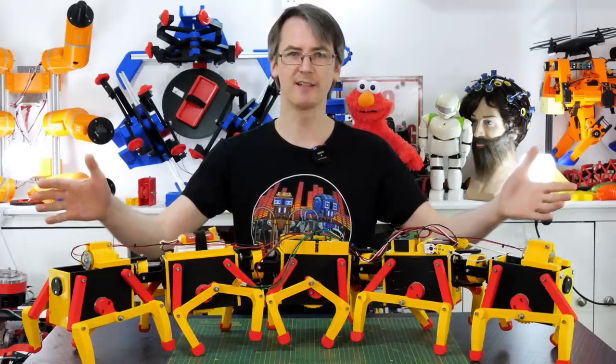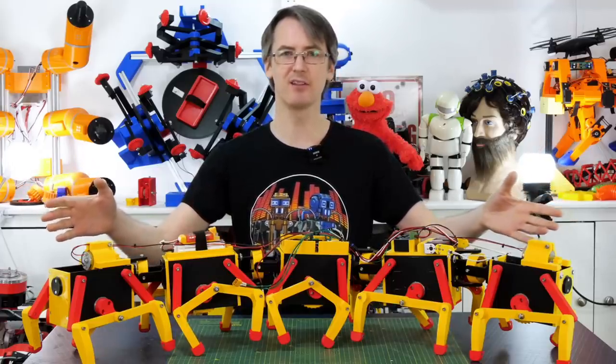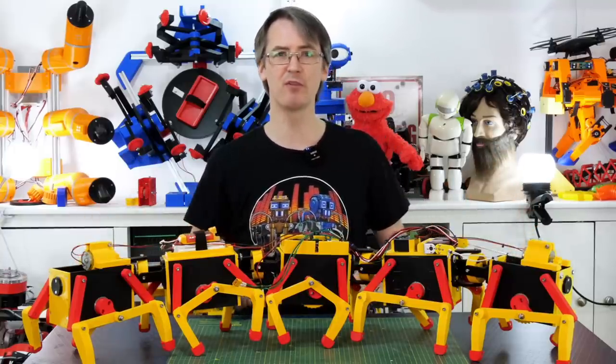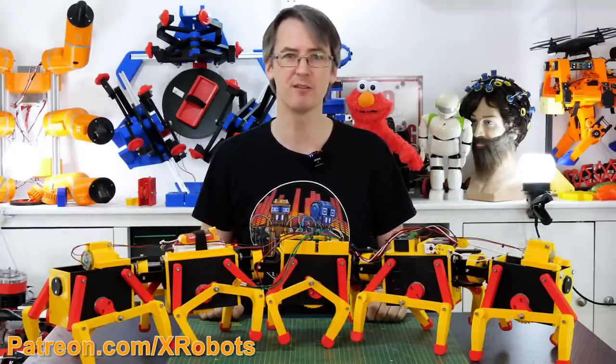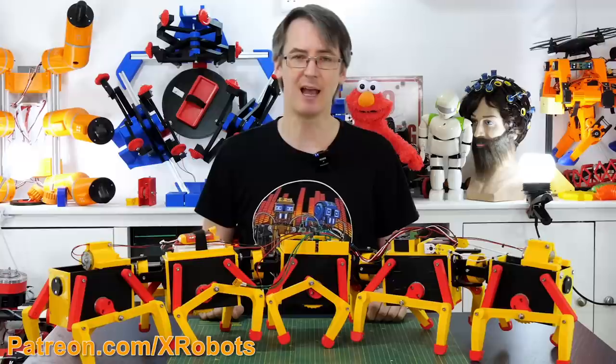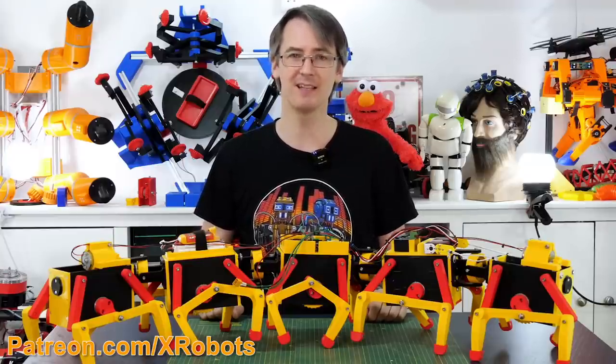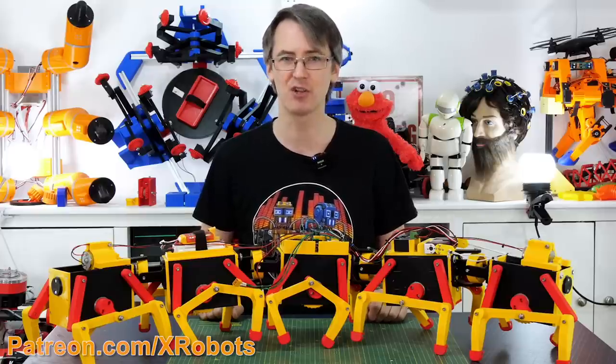As usual I'll publish the CAD and code for this on GitHub — the link is in the description if you want to download it and build your own. If you'd like to support me through Patreon or YouTube channel membership, those links are in the description as well. Patrons and YouTube channel members get access to all the videos up to a week early, plus sneak peeks and pictures of what's coming up so you can be part of that discussion.